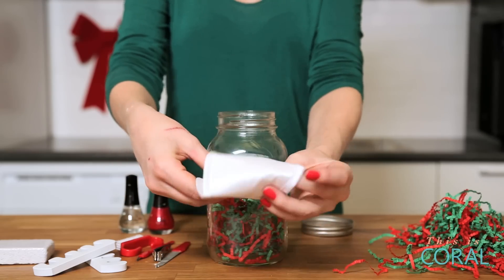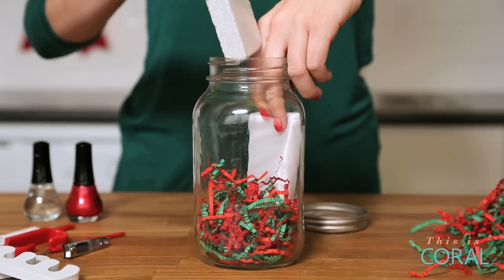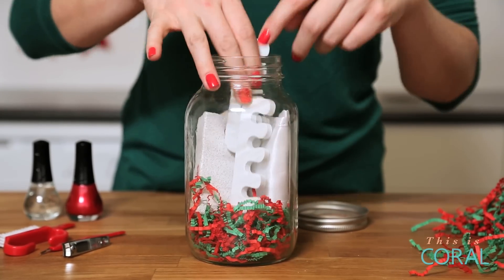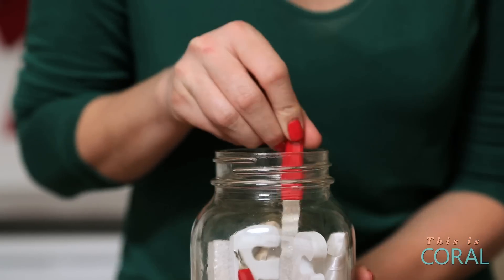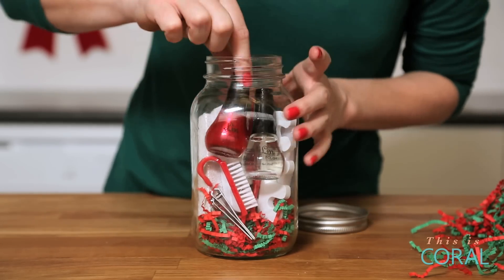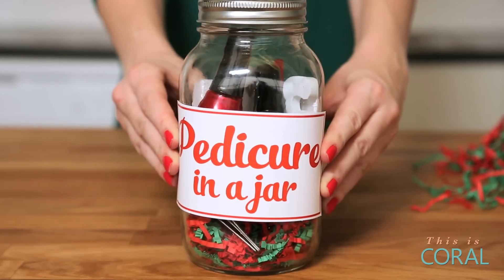I'm going to take this adorable little mask, roll it up and slip it into the back, propping it up with a pumice stone — just basically creating some cute little layers in the jar to make it look pretty. Then I found these cute little tools; I love that they're red, they just add to the festive look of the finalized jar. Last but not least, in goes our polish — I put a clear and a red, which just fills up the jar and makes it look super pretty. A gorgeous gift any woman would love.